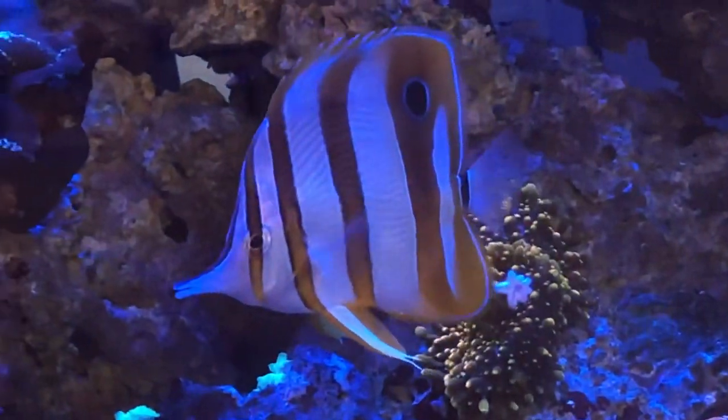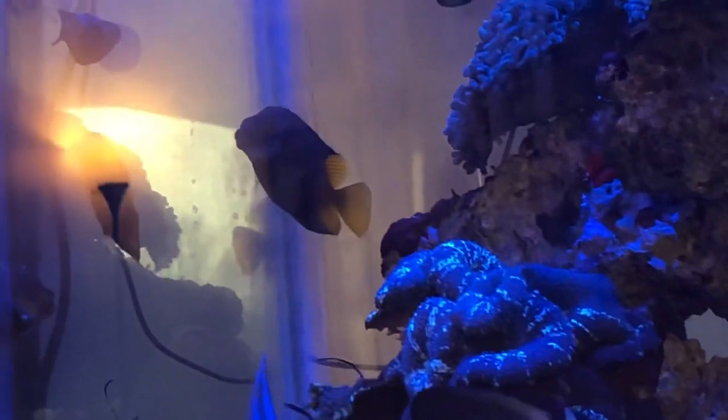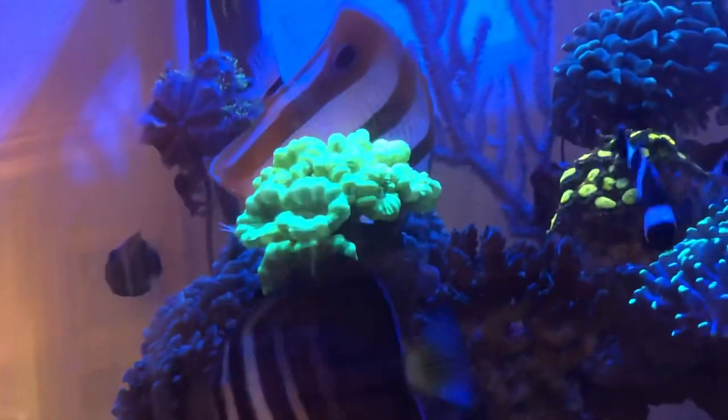You may have noticed a fox face in the tank — a bicolor Fiji fox face. I bought him at the same time as the copper band. We'll talk a little more about that in a moment. It just worked out well because I wanted a fox face for my tank anyway, and there was one right there in the store.